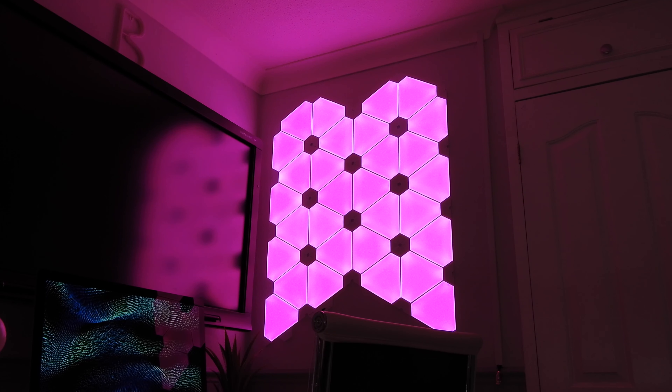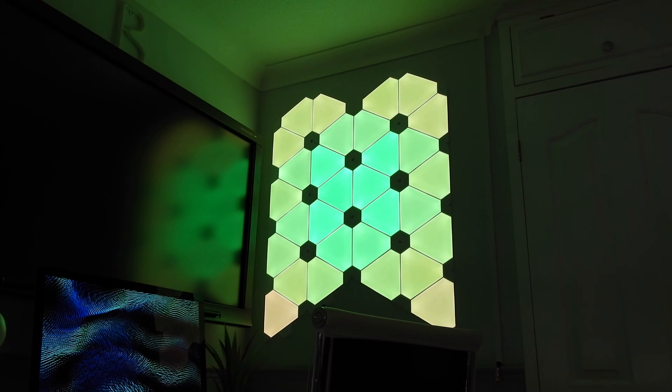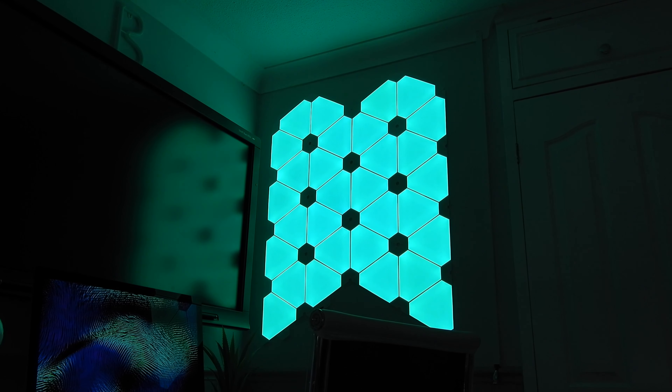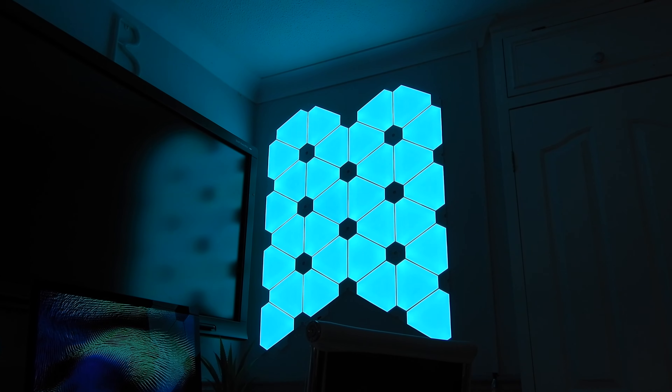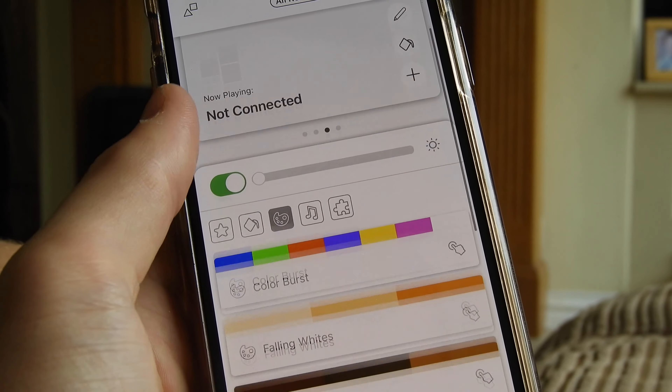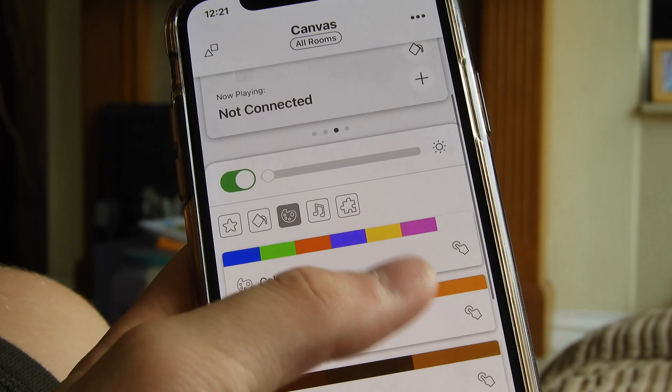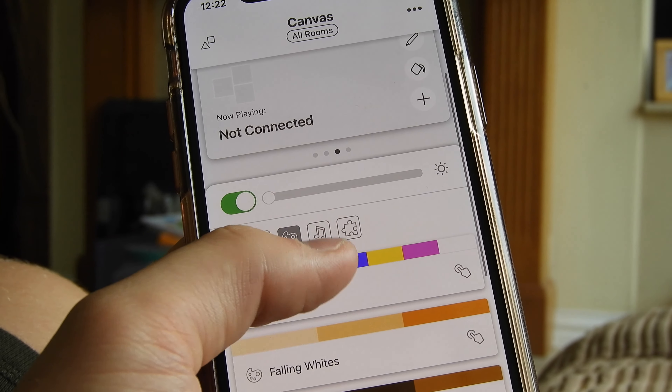Like the Aura and the triangular panels, these work with Apple HomeKit and can dance with music. What's different here is they have the rhythm built right in — on the triangular panels the rhythm is a separate device you have to buy separately. With the Canvas, it's just a tap of a button on the control square and they will start listening and dancing to any audio in your room.